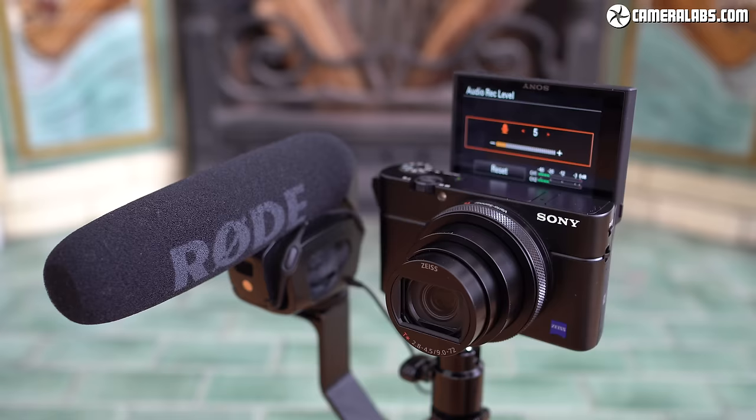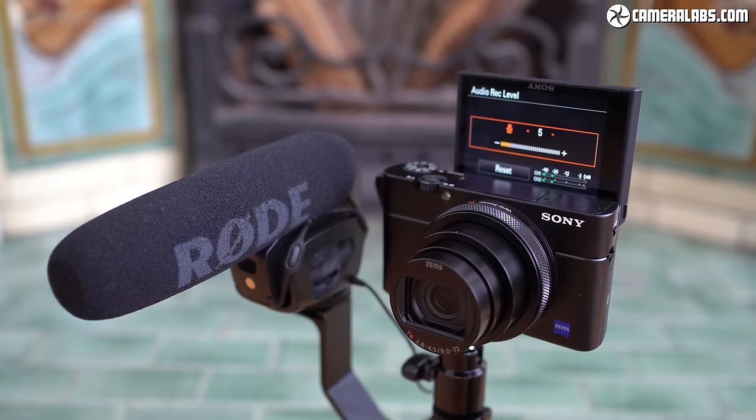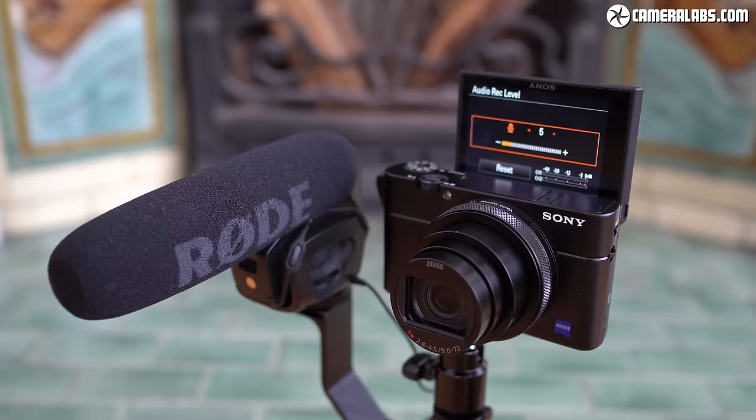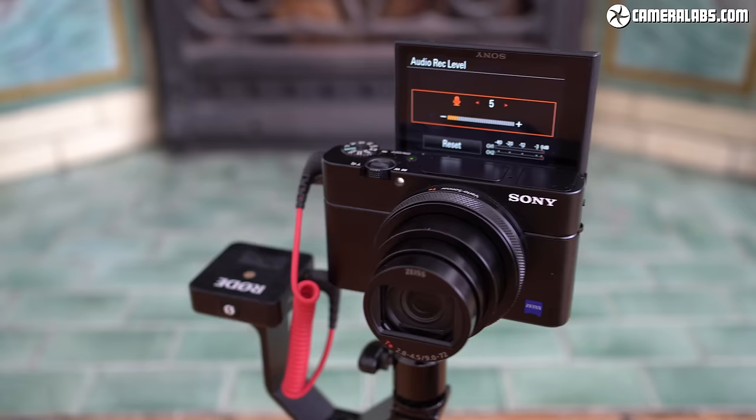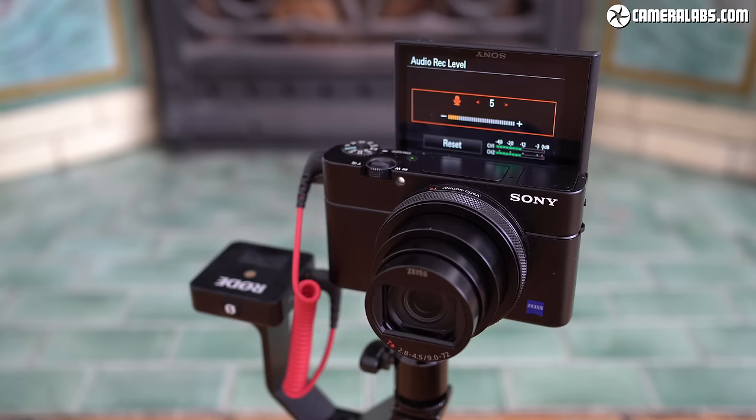Since the RX100 series lost its hot shoe several generations ago to accommodate a pop-up viewfinder and 180-degree flip-up screen, you'll need to be creative about mounting an external microphone. I used a V-shaped bracket with two accessory shoes, allowing me to slide on a Rode shotgun mic alongside the RX100 Mark VII on a mini ball head. Here's another configuration with the Rode Wireless Go receiver unit, which could also be held onto the camera with an elastic band, or you could alternatively just connect a wired lav mic.